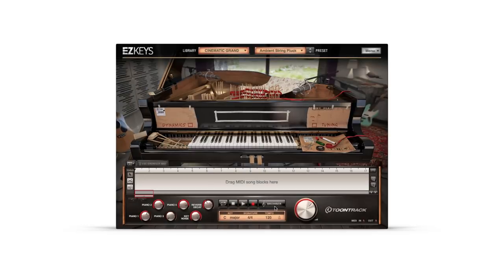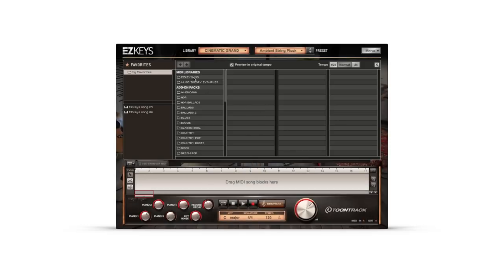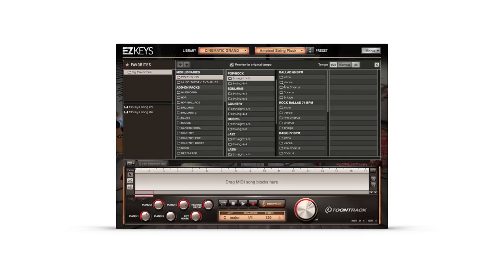As with any Easy Keys product, in addition to the sound library, the revolutionary Easy Keys software and core MIDI library are included.